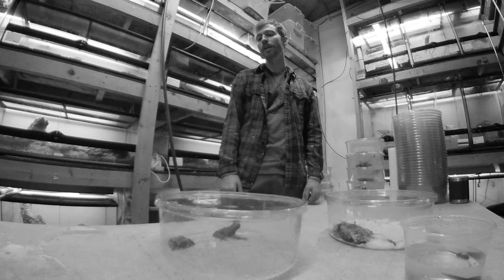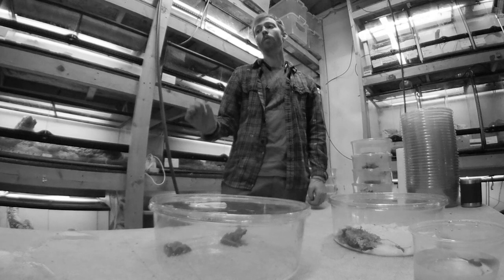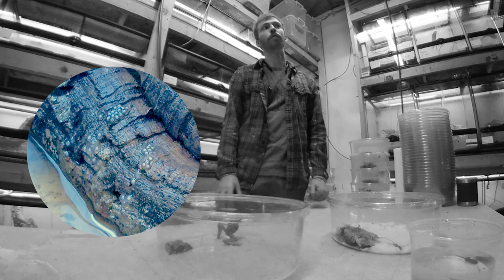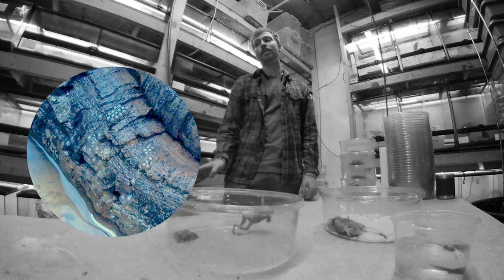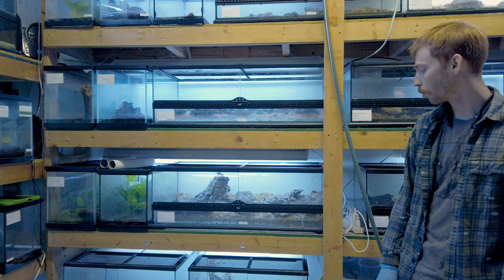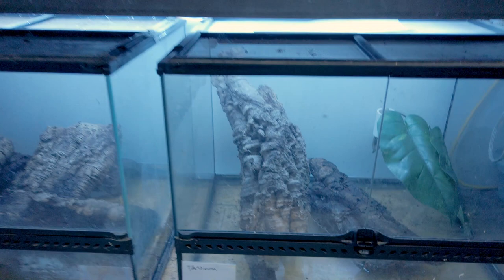Tadpoles will wriggle free and fall into the water, and then what the tadpoles will actually do is swim up to the mother when she inserts her cloaca into the water, and they'll stimulate her to lay more eggs for them to feed on — which is a very unique thing among tree frogs. There are only a few species, maybe 3 tree frogs that do this. So the tadpoles have to be kept with the mother because they'll spend much of their time feeding on eggs. We haven't noticed them to really thrive on other foods, especially at the beginning, so we keep them above water where the tadpoles have access to the mother so that she can lay eggs for them.